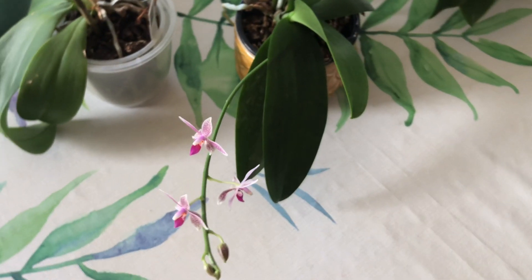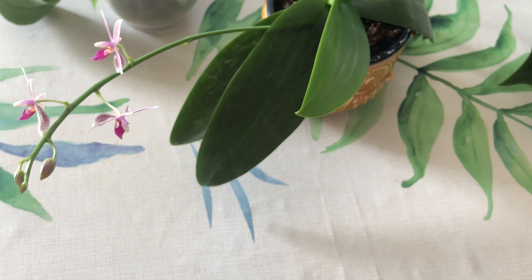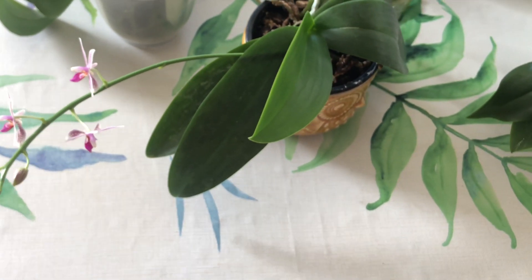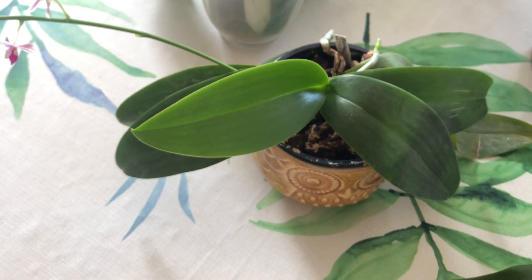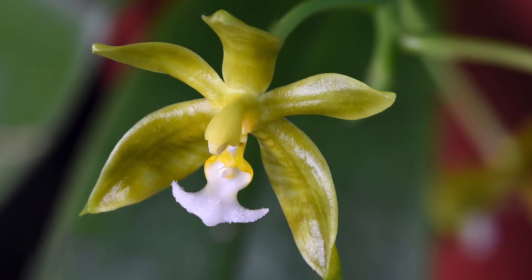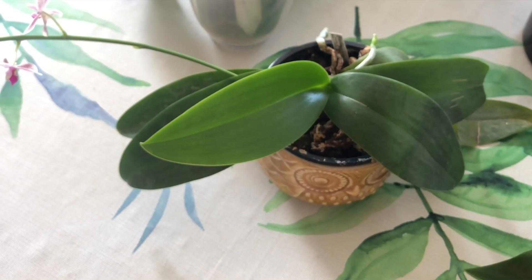But the Phalaenopsis Little Sister keeps its buds and flowers for quite a while. Really nice hybrid — if you can get your hands on one, we would definitely recommend it because it's such a great little grower. Thanks for checking in guys. Hope you are having a good one, and we will see you back here at El Pilar soon. Thank you.